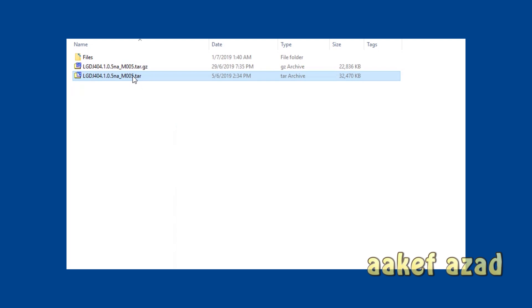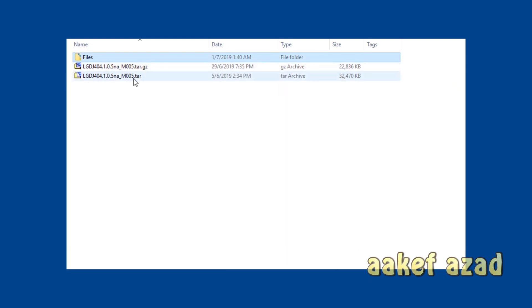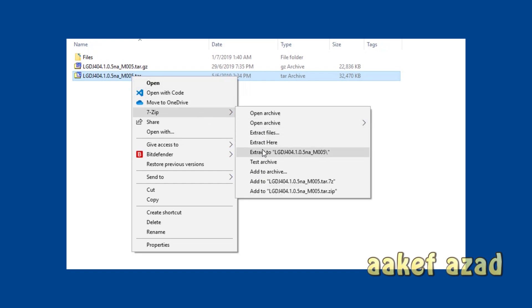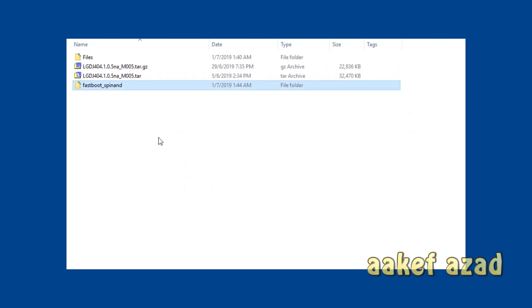Then I get another compressed file which I'm also going to extract right here, and then I get a folder — this is a 'fastboot_something' folder that you will also get when you download my file.